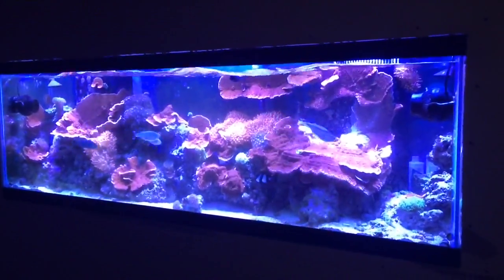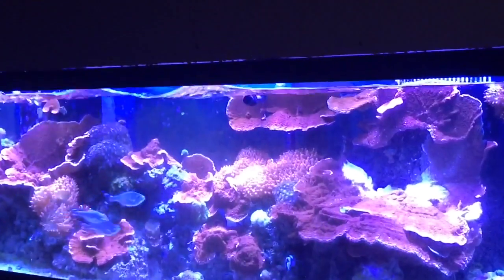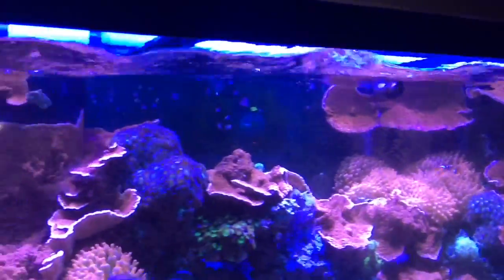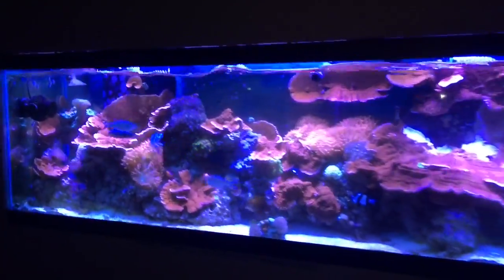I haven't drained any water yet — this water level drop is simply from turning off the return pump. Looking from the front of the tank you can see I have the WP-40 wave makers still going, creating waves and flow. The corals are exposed to air and out of the water, so let's make sure the salt is all mixed and start siphoning out some water to get new water back in as soon as possible.